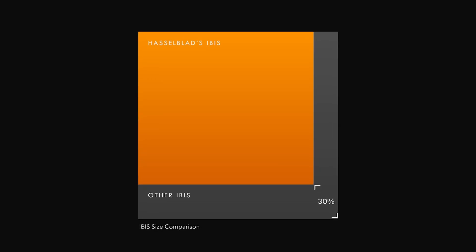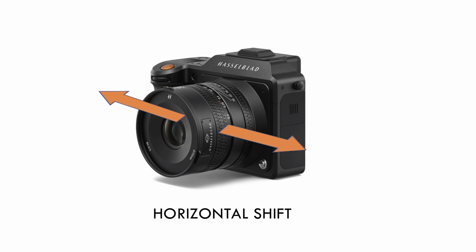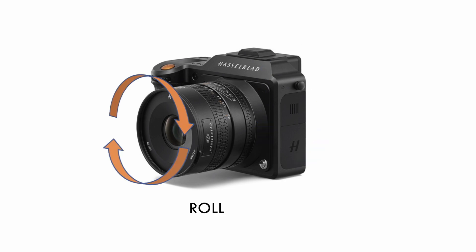You mentioned the 5-axis — what does that mean? The system itself can correct for vertical and horizontal shifts. We can correct for yaw, pitch, and roll. The only axis that's not corrected for is the general forward and back movement, but that's generally taken care of by the auto-focus system as you're on the subject.